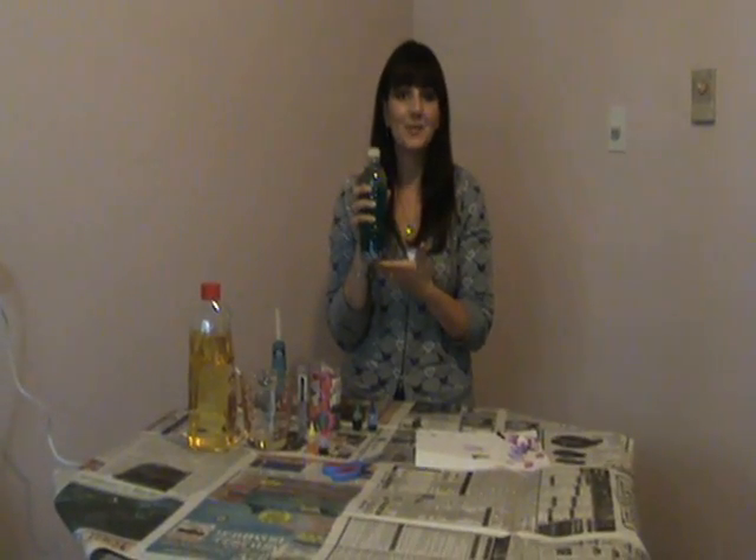I have lots of water bottle activities and things to make that I'll be showing, but this is the first one. I hope you use it in your class and I hope it works great. I'll see you soon, thanks.